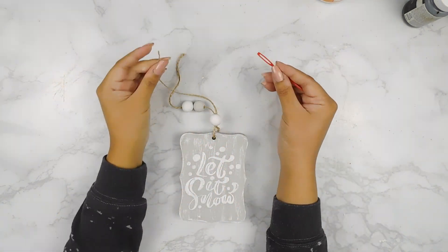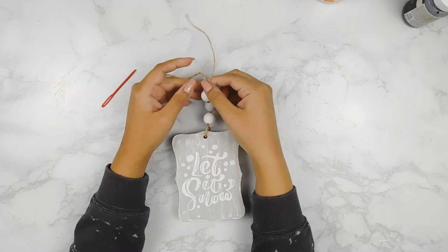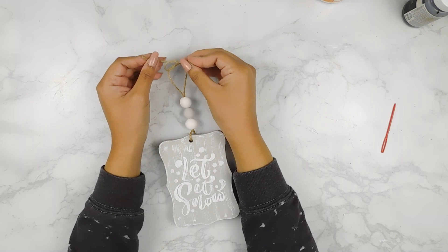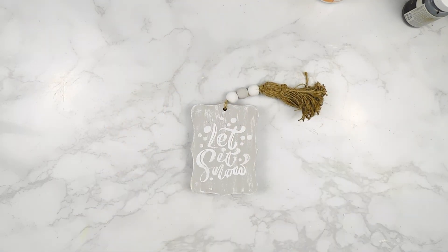Next, I'm going to go ahead and thread our beads onto a piece of jute twine and tie it to the top of our tag. And then you can always just tie it here to turn it into a cute little ornament, or you can make a fun little jute twine tassel. I made one and I'm just going to tie it to the top of our little tag to make it an adorable little mini garland. And that'll be it for this DIY.